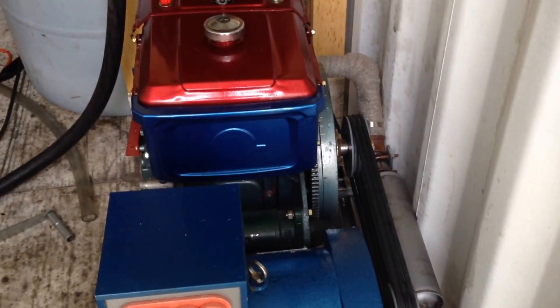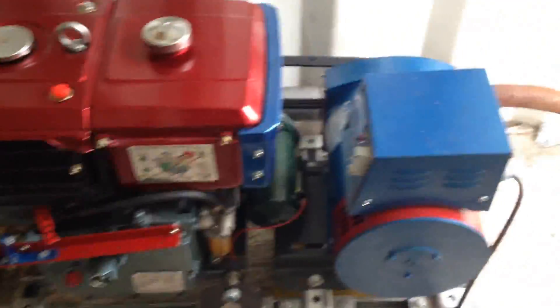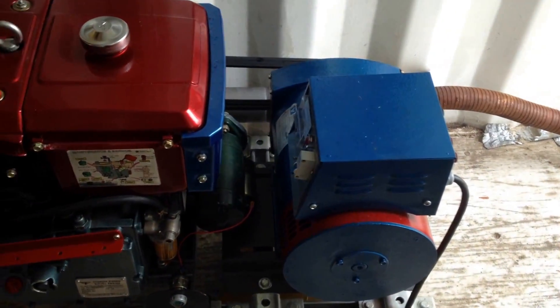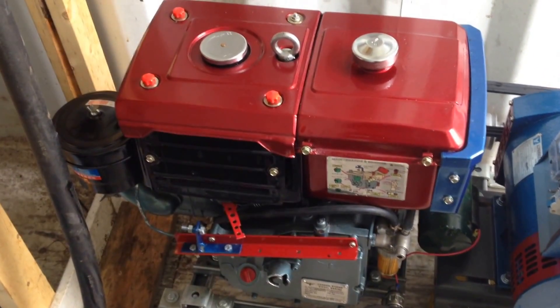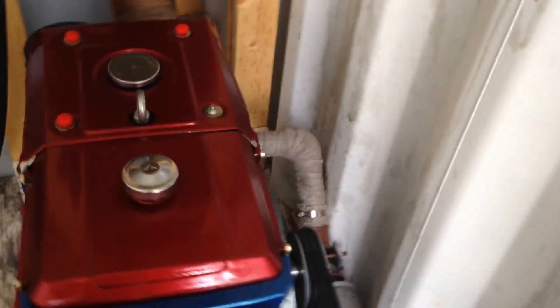Anyway, I thought I'd show you the latest. I just acquired another generator. This one's a Changfa with an ST generator head on it. It's a divorced setup — not mated. And this one, that engine makes more power than it needs to run this generator.